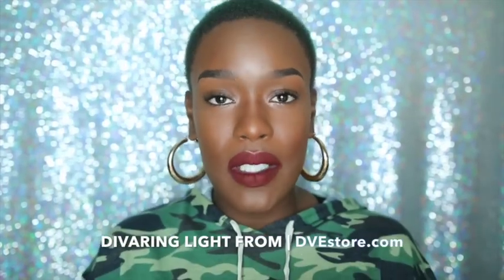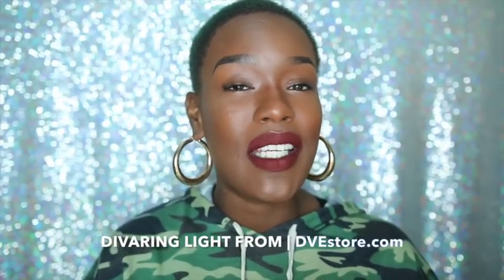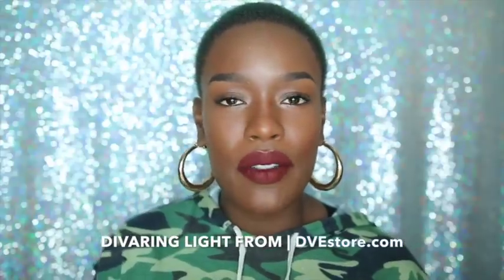Hey guys, what's going on? It's me Destiny here and I'm coming to you with a review of the Diva Light. I'm pretty sure you guys have been seeing this all over YouTube, and I'm going to go ahead and put my two cents in.